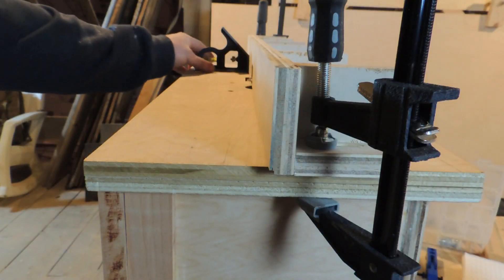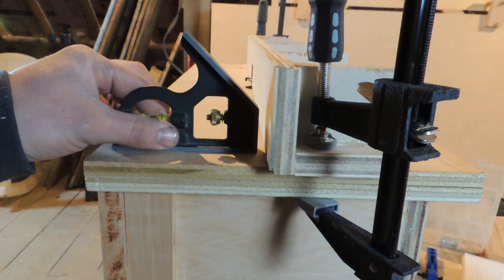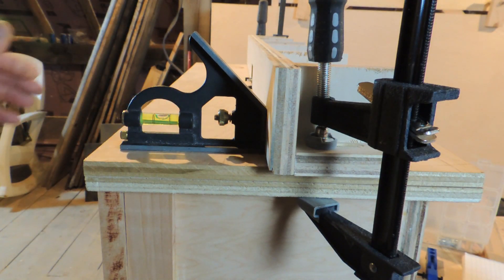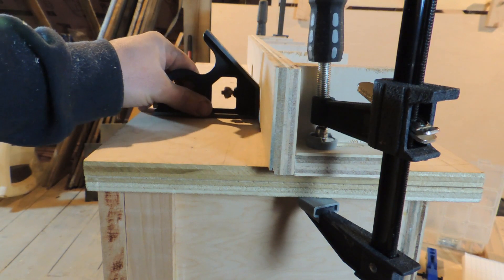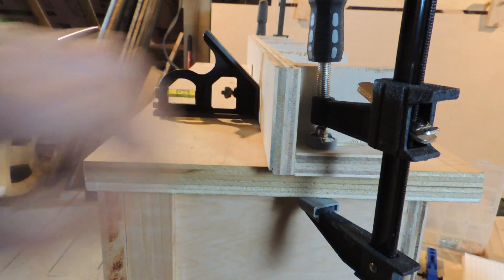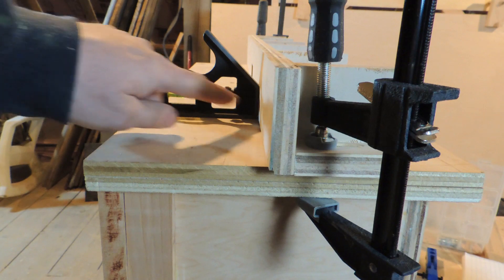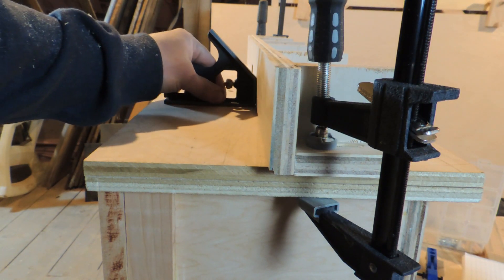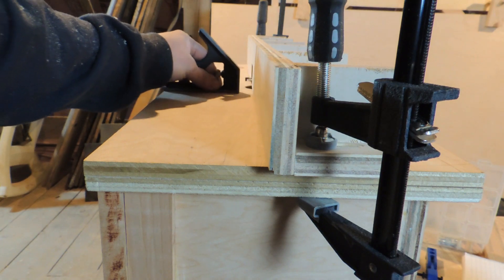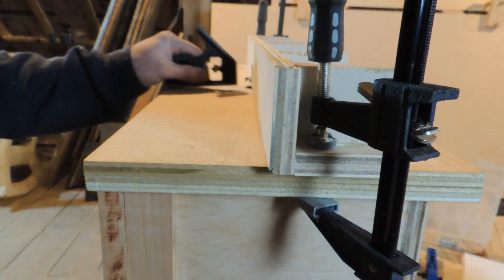Alright, so if you guys did everything correct and followed all your steps, you should have no daylight all the way down through. When I move my hand, it's the light shining through the middle of the square here — that's what you're checking for. Check it all the way down. Worst comes to worst, you have to do a little sanding to get your table perfect.